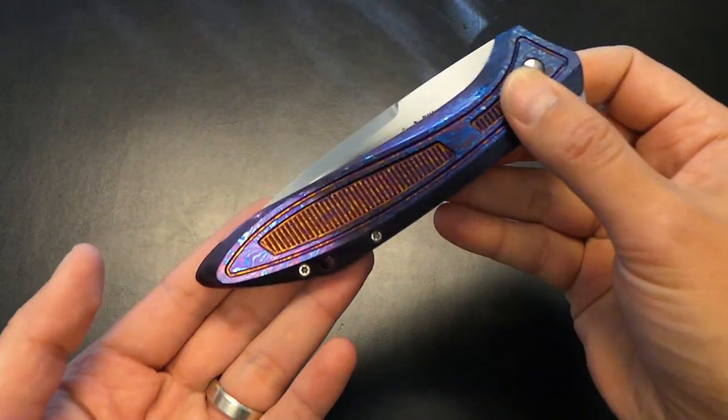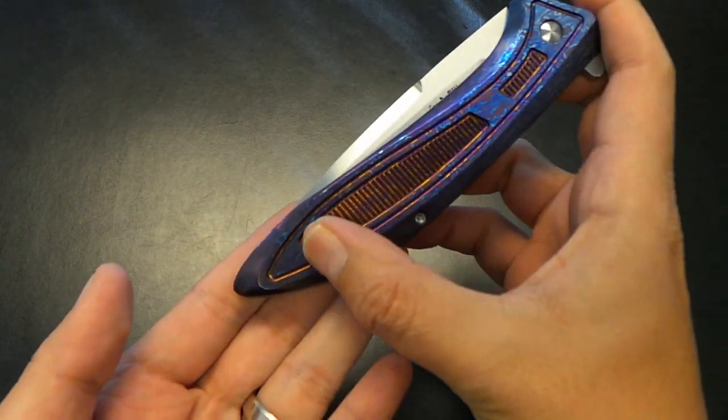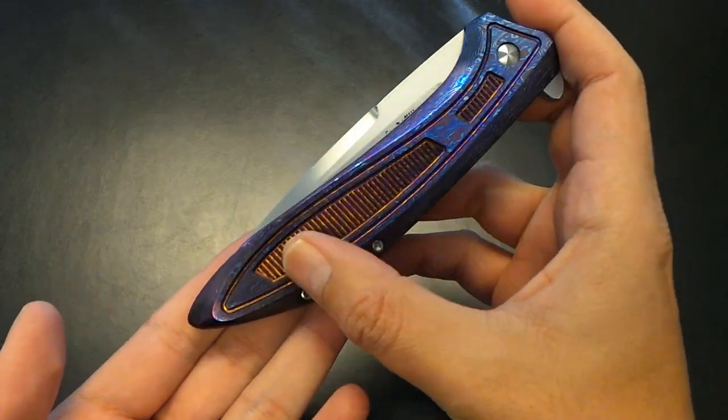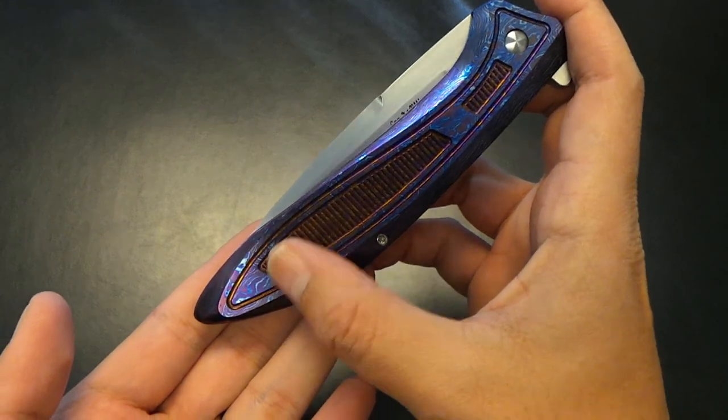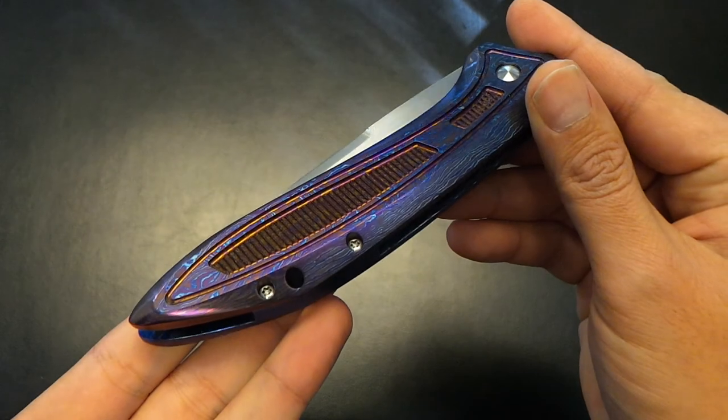You will have seen something similar to this design — this handle design — that's like a window pattern. And often times Lee would make it with carbon fiber inlays. But this is all one solid piece of Tymascus with milling.